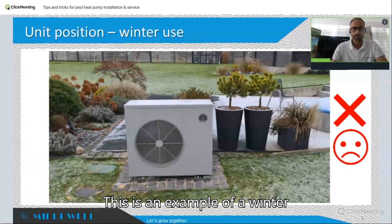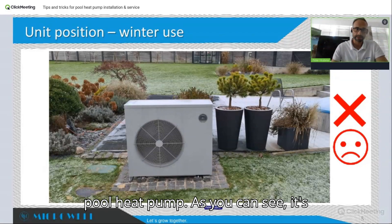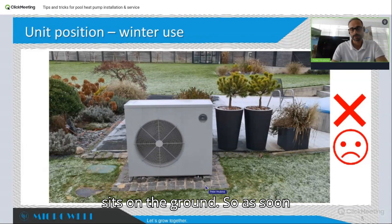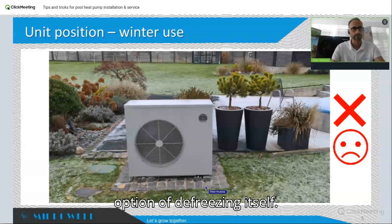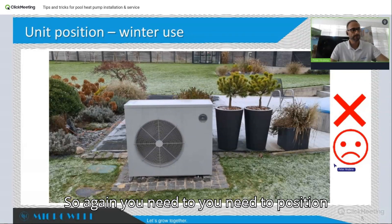This is an example of a winter application of a whole-year swimming pool heat pump — and as you can see, it's incorrect. The heat pump sits directly on the ground, so as soon as snow hits, the pump will be submerged and will have no option of defrosting itself.